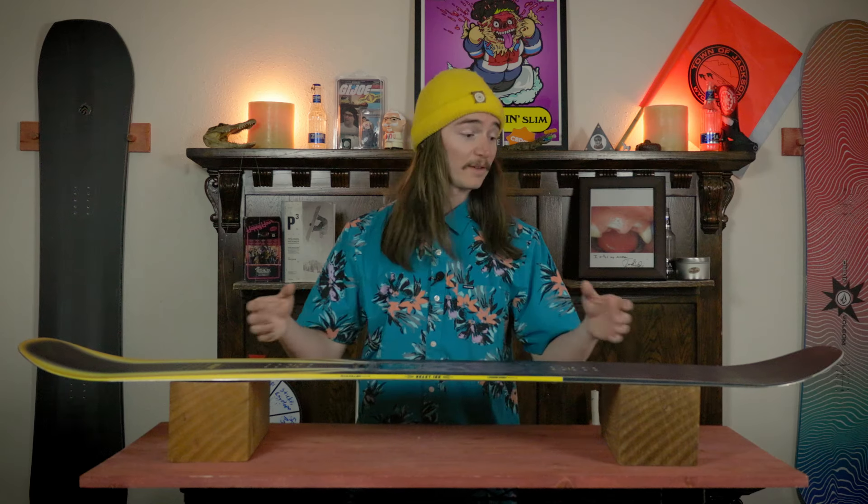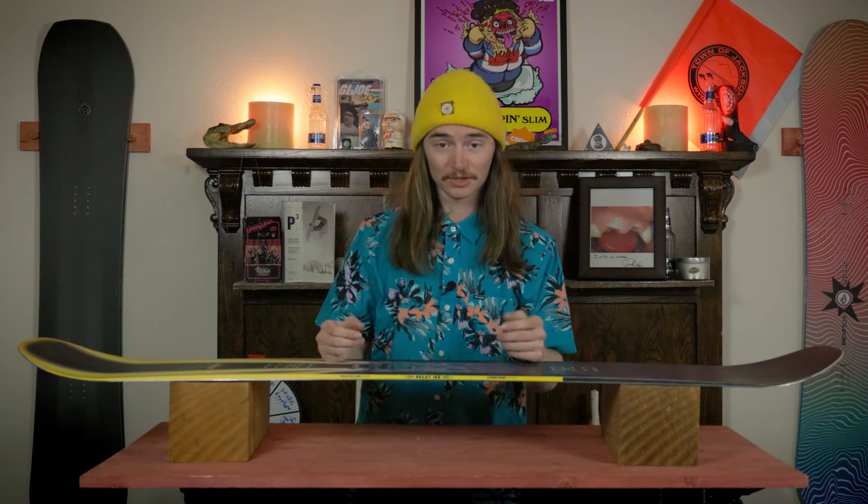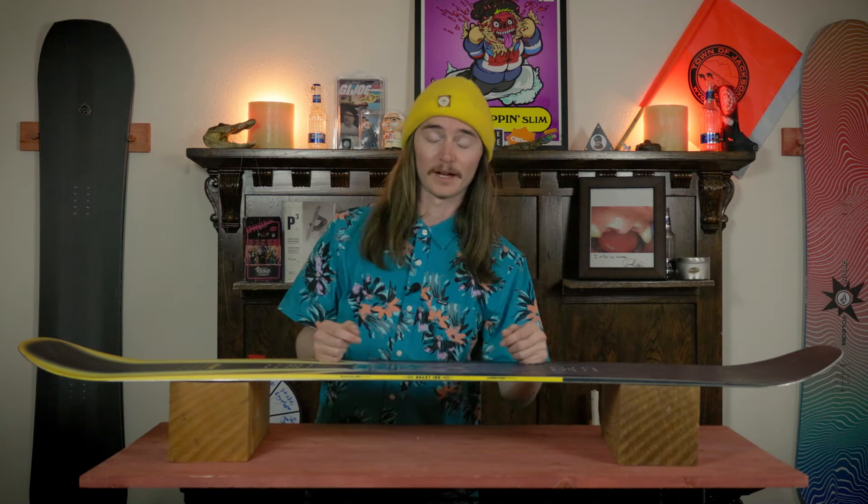You can even euro carve on this thing with no problem whatsoever — those contact points are gonna flex right in and that board's gonna hold you. If you do happen to wash out, just watch out because you might get sprung out of that carve.